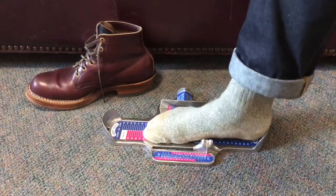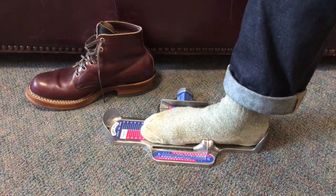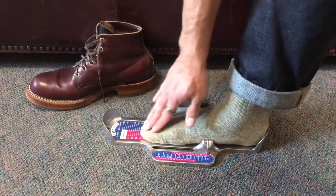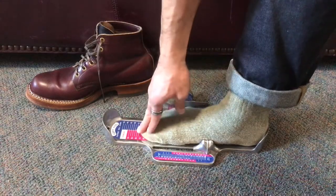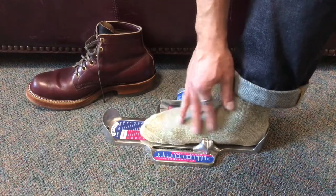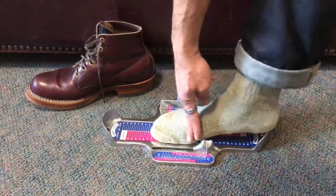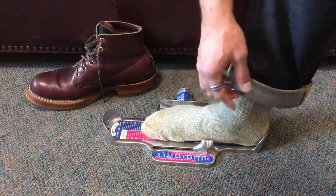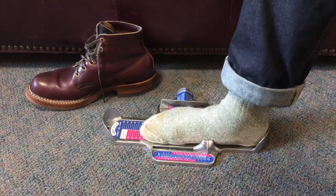People don't recognize the importance of this when they wear sneakers, for two reasons. One, a sneaker usually has really soft material at the toe, so whereas thick leather will really bug you if it's rubbing, a cloth sneaker won't. And two, sneakers are usually so flexible that even if your foot wants to flex somewhere the shoe isn't naturally flexing, the shoe is so soft it'll just flex anyway — you change the shoe to do what you want.